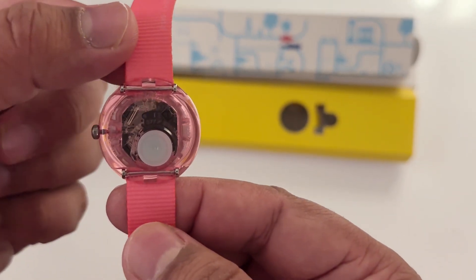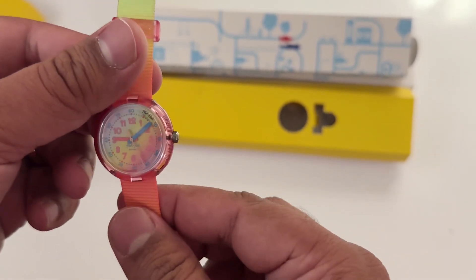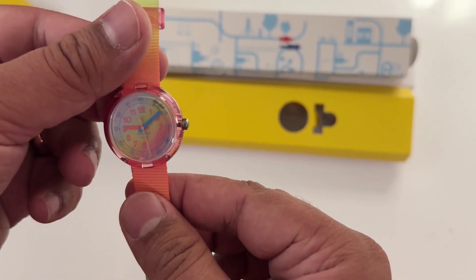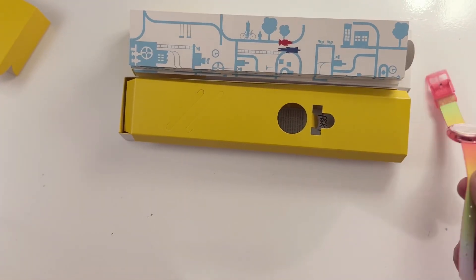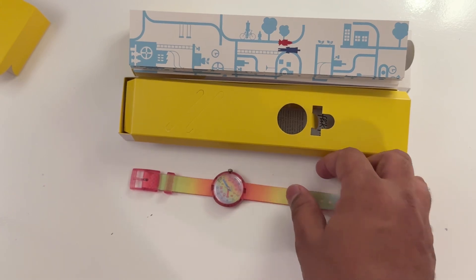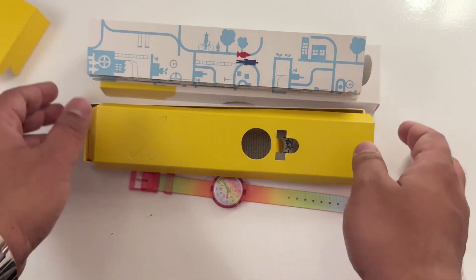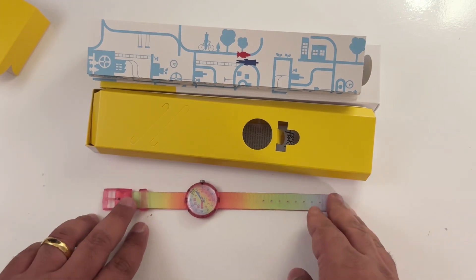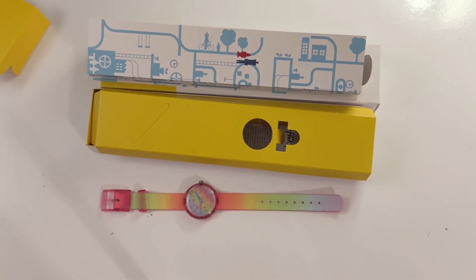This is how it looks and it's very lightweight, it doesn't bother much. Here is the back side. I have another video on how you can change the battery of this watch, which I will tag in this video. I have the same model but in a different color — I think it's called London Flower.